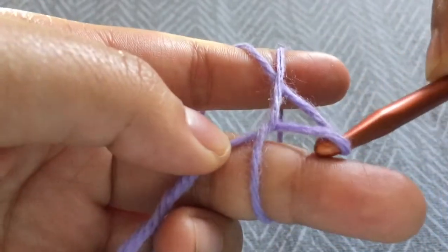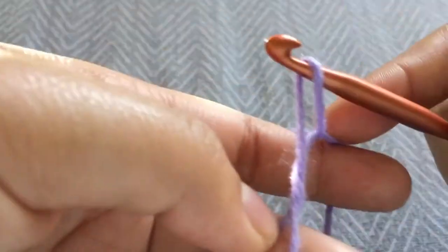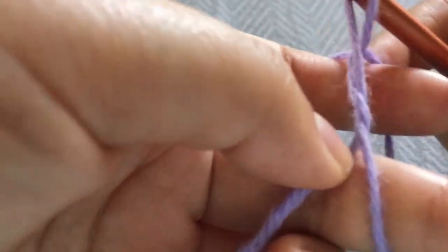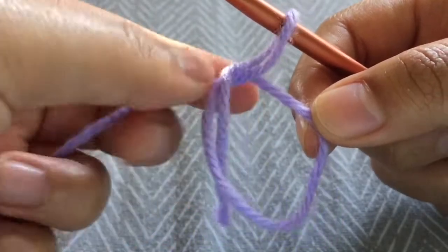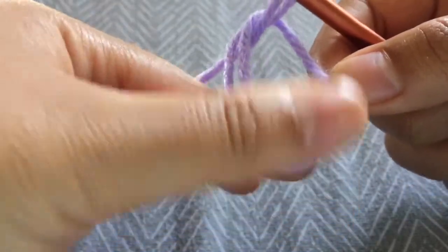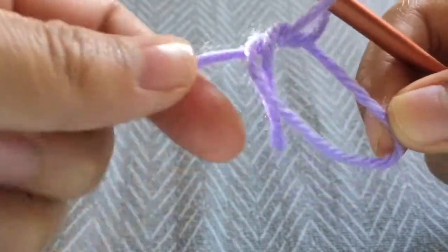Now that you have this loop, to make it easier on myself, I personally just keep the hook over this yarn and then take my fingers out. I keep everything in place and I have the end piece of the yarn and then the continuous yarn that I'm going to crochet with.